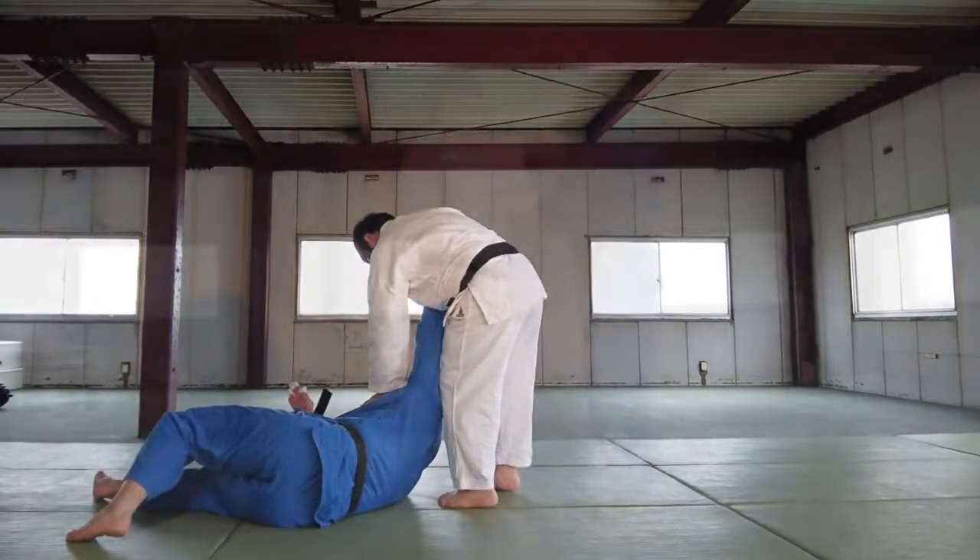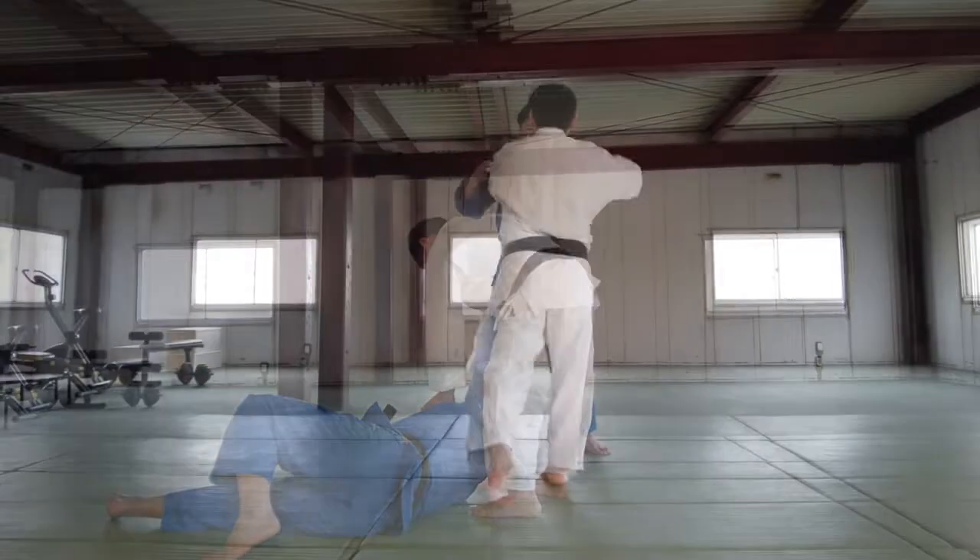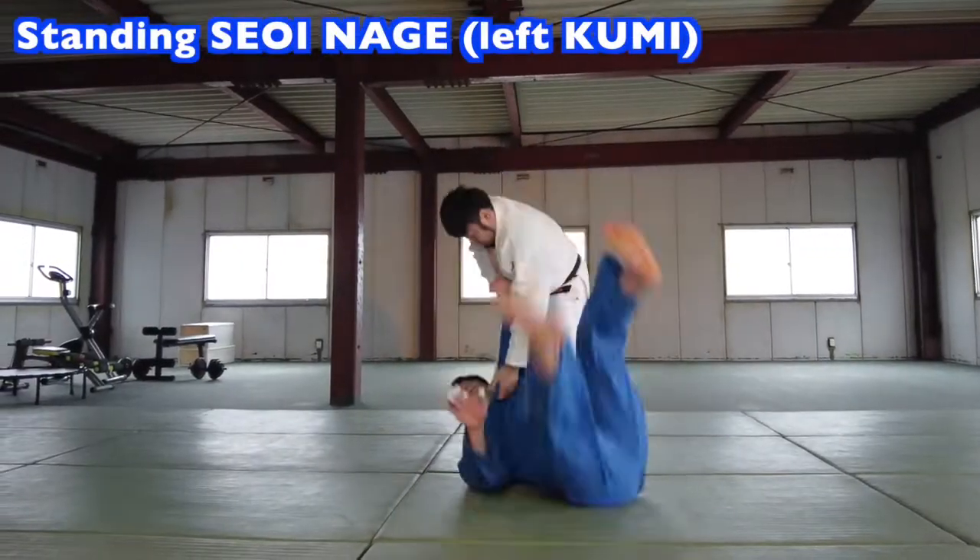Sorry for taking so long. Finally, today's lessons and subsequent lessons will be about Tsueinage. Let's look at the basics of Tsueinage.